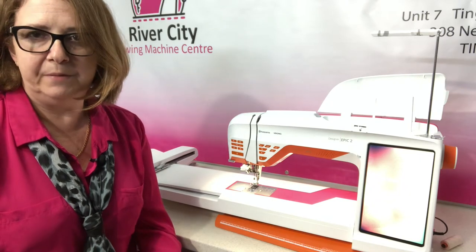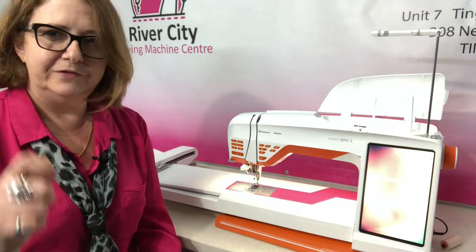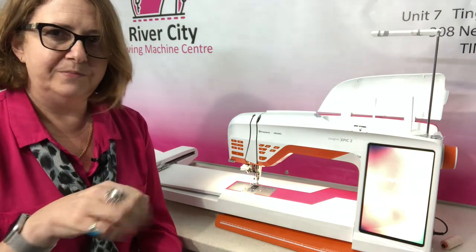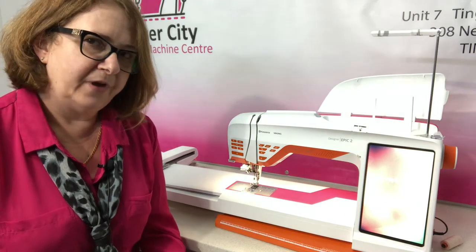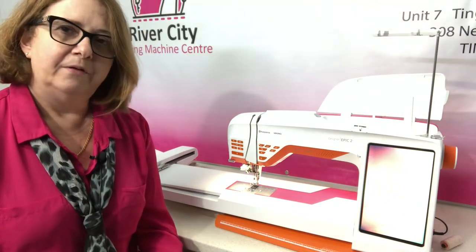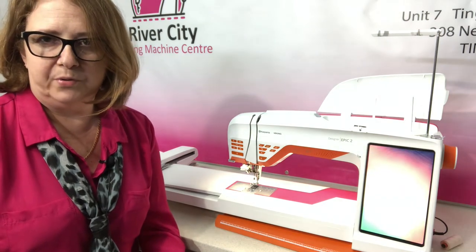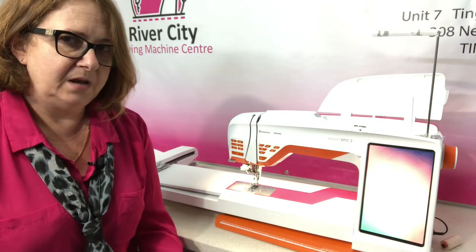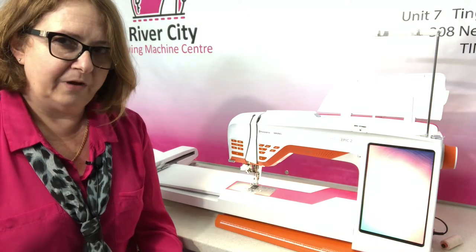Previously ribbon embroidery was generally an art form done by hand, where we had to use silk ribbons and embroidery hoops and the whole thing was done by hand. The team at Husqvarna Viking have been able to replicate that in an attachment and a set of embroideries built into the machine that enable us to do ribbon embroidery embellishments on our projects.